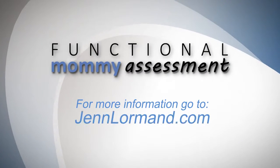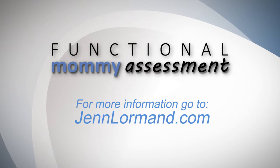For more information, go to JenLorman.com, and I'm looking forward to helping you get the best results for your new mom clients.